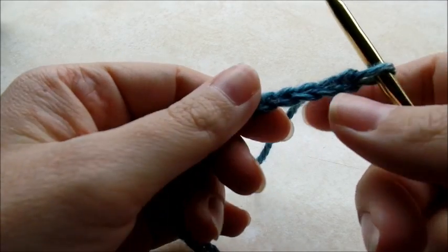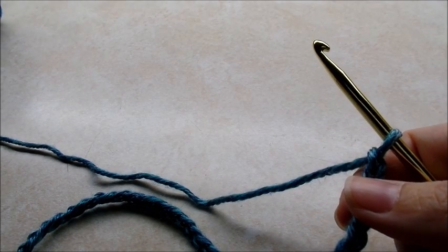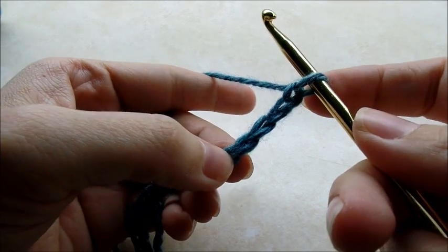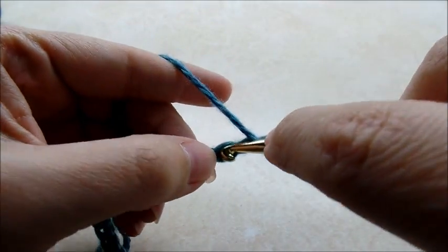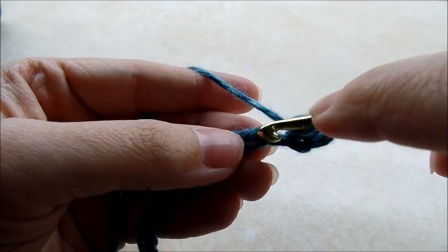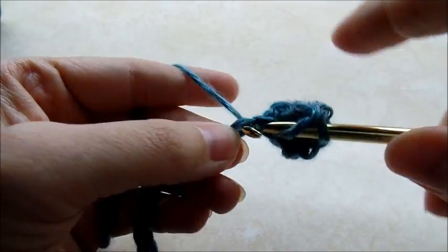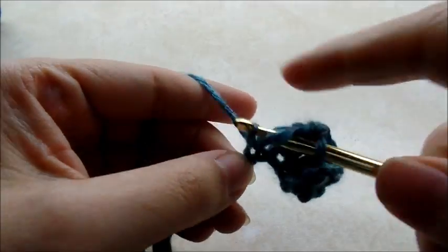You want to start off with a chain of 44. I don't have any other sizes figured up right now, I only have the newborn and I don't have a written pattern, so the video is all I have. Once you get your chain of 44 done, you want to double crochet in the fourth stitch from the hook — we never count the one that's on our hook — so one, two, three, four, double crochet into it. Now work your way across the chain putting one double crochet in every single stitch, just like this until you get to the end of the chain.